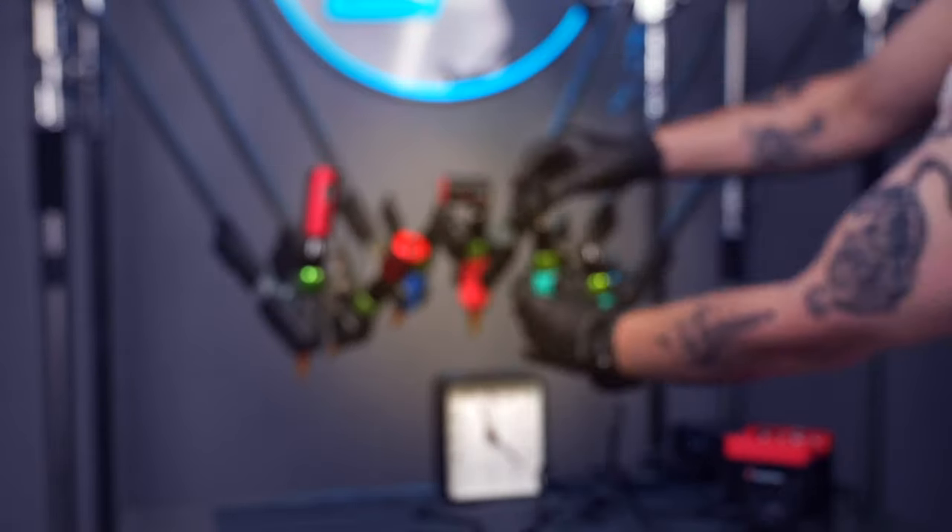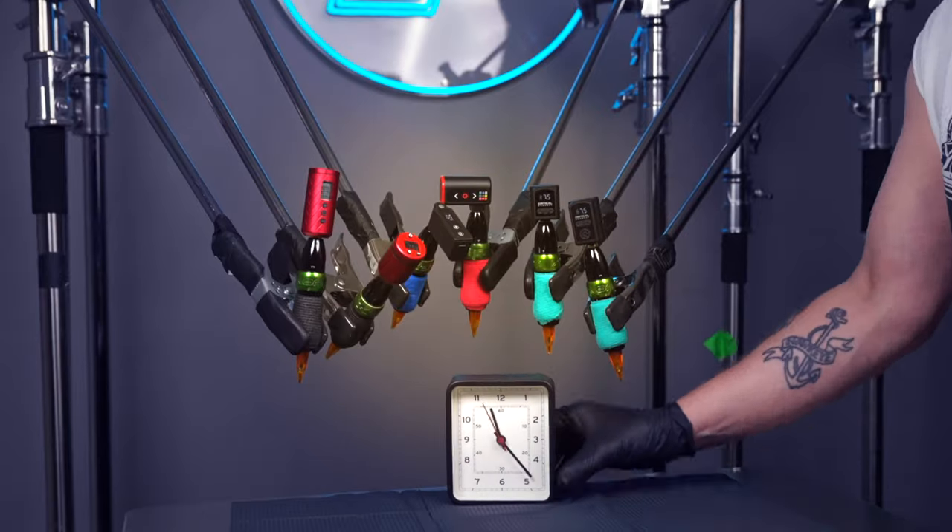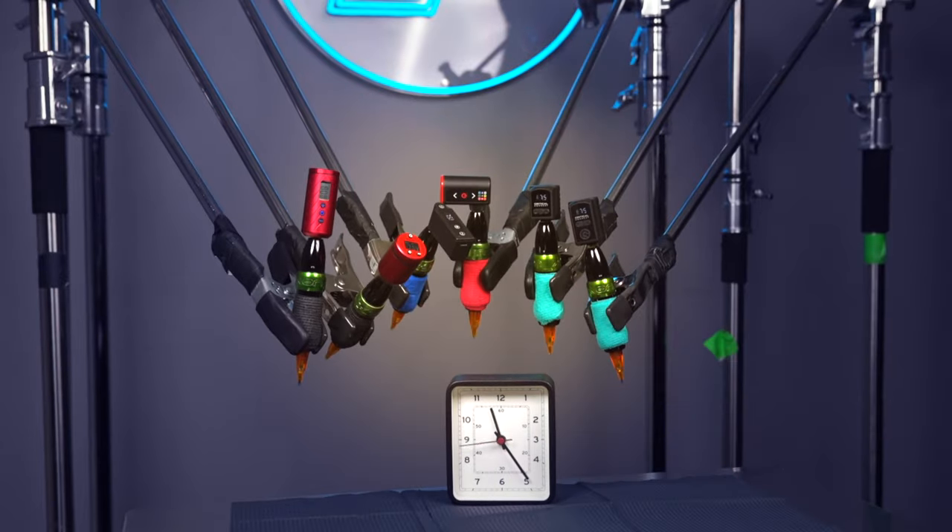Six identical machines, same voltage, same needle. It looks like we're all set up. Our top-notch tech is kicking the tires and lighting the fires. The clock is running and we are underway. Let's go to the tail of the tape and see how these six competitors stack up.